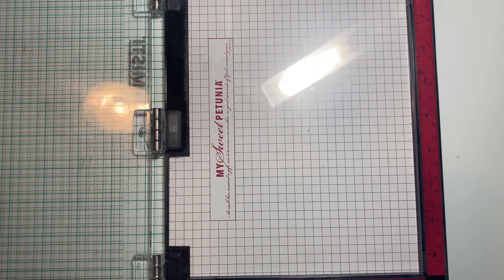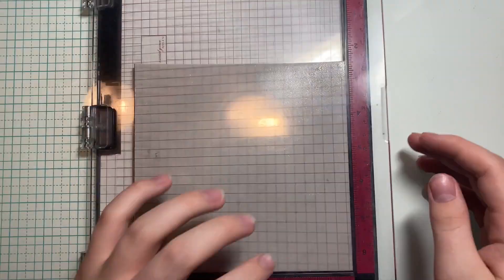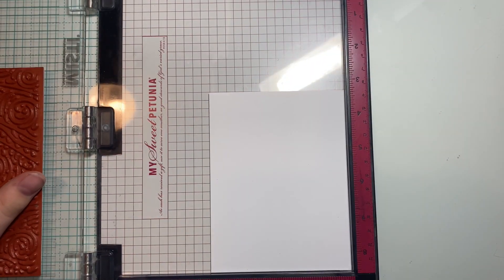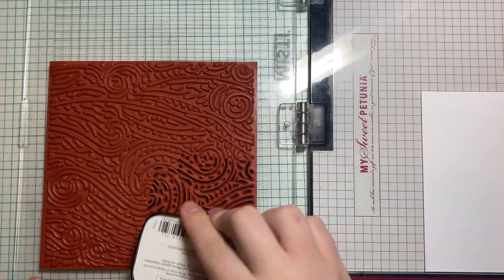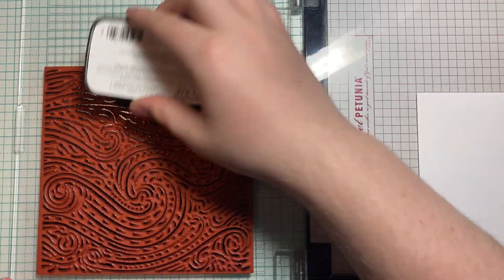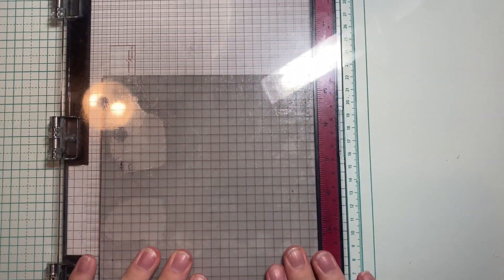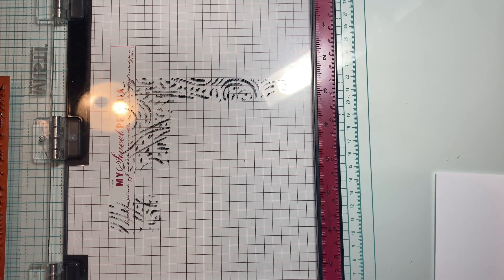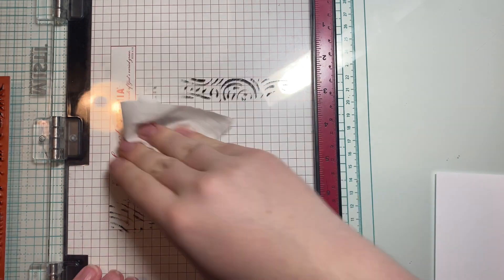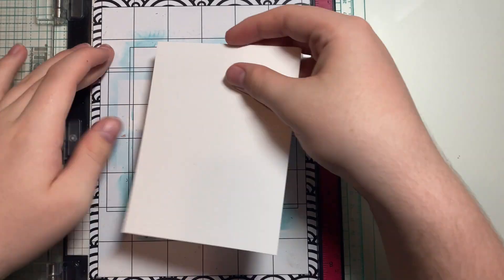This next tip is for when you're using background stamps in your MISTI. So what I'm gonna do is put my paper in the corner as well as the background stamp. If you've ever used background stamps in your MISTI, you know I'm not gonna get the best impression when I do this. It's because since the stamp is so close to the corner, the MISTI can't — the door can't press down as much. So as you'll see there, I didn't get a good impression. The sides don't have any ink on them at all. That's just because the door doesn't have as much give in the corner.